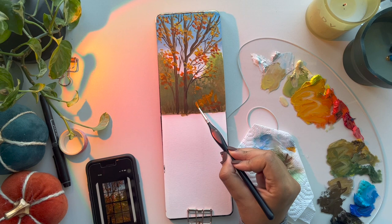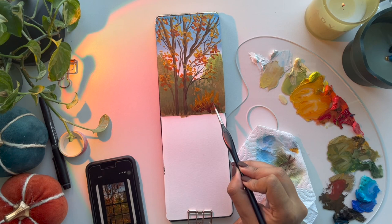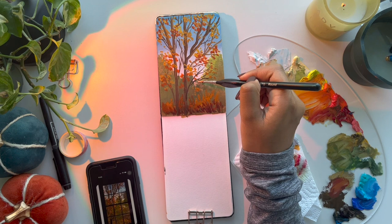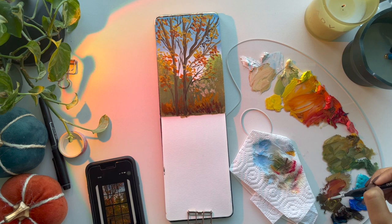I went back and added some orange grass — it could be grass, part of a tree, or a bush. I'm thinking of this painting as the view outside the window, so it's kind of blurred in my mind. I'm not putting too much pressure on making it perfect or exactly how it looks in real life — I'm just playing with colors, setting up the mood of how it's going to look outside.